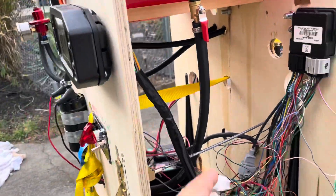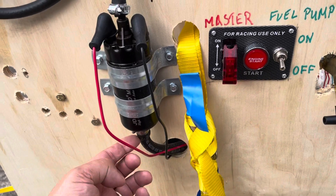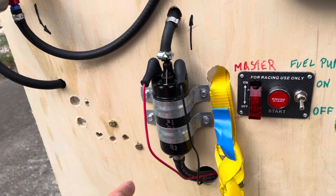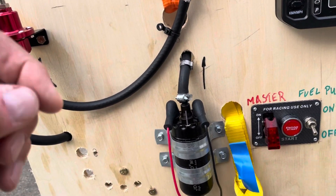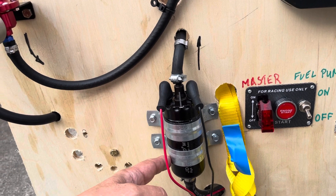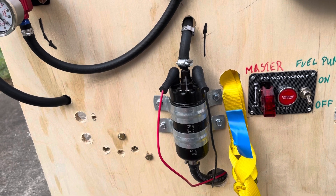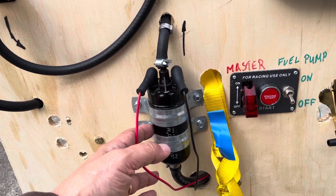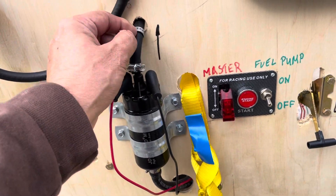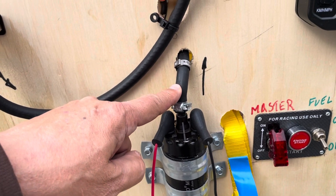It's also high pressure, even though it doesn't need to be. It goes into the bottom, or the fat side, of the fuel pump. This fuel pump is a 12-volt, three-bar generic fuel pump — I think it is off of some Japanese design, but you'll find it on everything. I got it on Amazon for maybe 30 bucks.